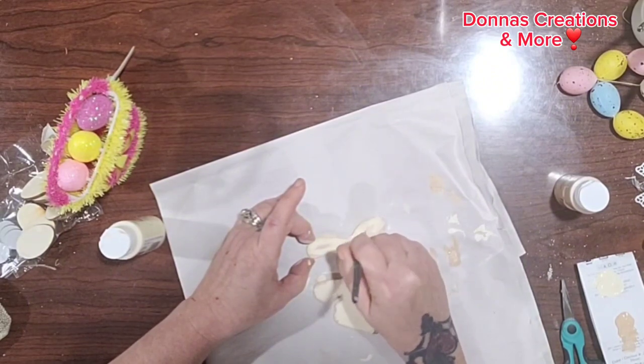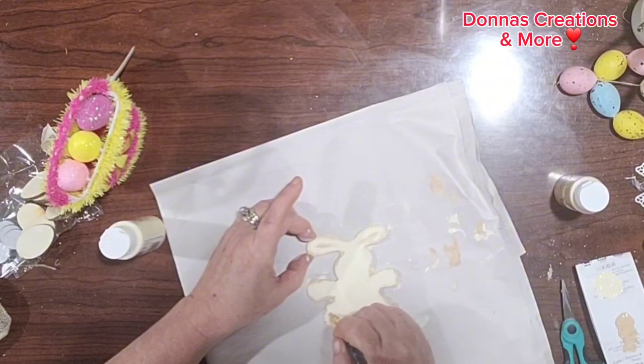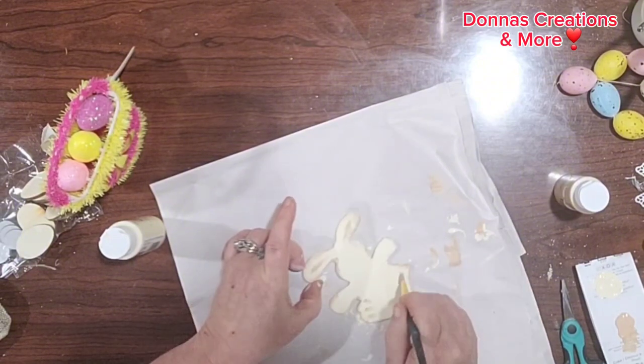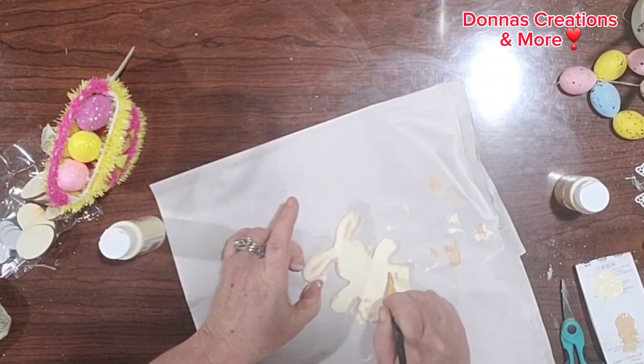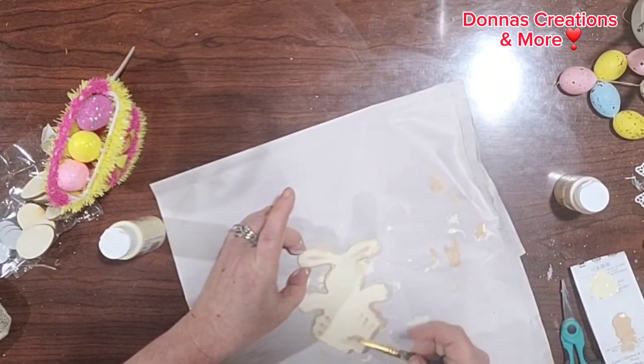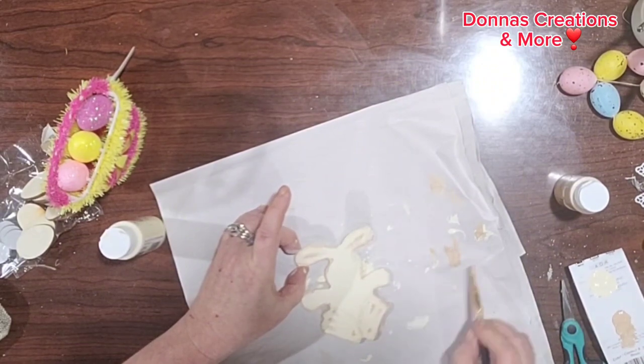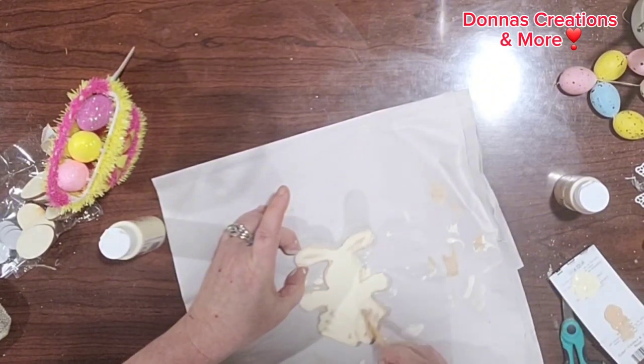So sit back, grab a drink, hit that play button, and watch the full playlist — I would really appreciate it. Here I'm just trying to give the little paws some detail on my wooden bunny and give it some dimension.